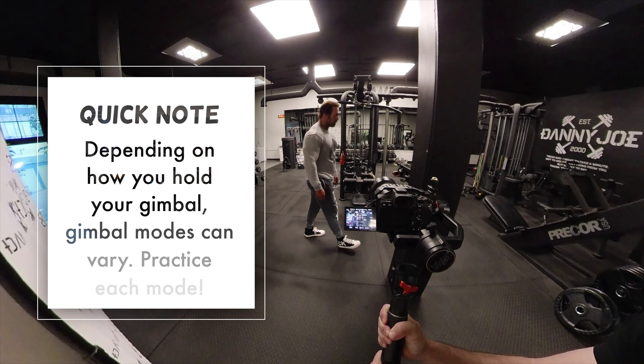Pan follow mode locks only the tilt axis but the pan is still following your movements. I tried to work between these two modes because sometimes lock mode performed better than pan follow, and pan follow would sometimes perform better than lock mode.